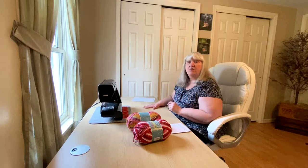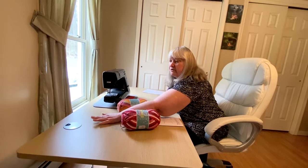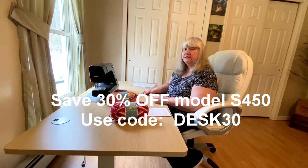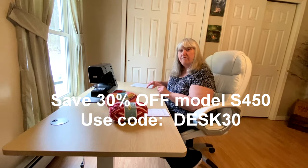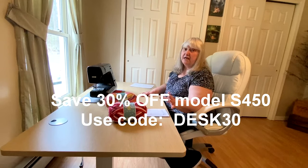They are a little bit more money than a regular desk that does nothing, but you're paying for the convenience of being able to raise and lower. It also has the convenience of being able to put your cords down through. Odin Lake did give me a special discount code just for my Creative Grandma viewers — you can save 30% off your purchase of this particular desk, the model S450, and they have three different sizes. I'll give you all that information at the end of the video.